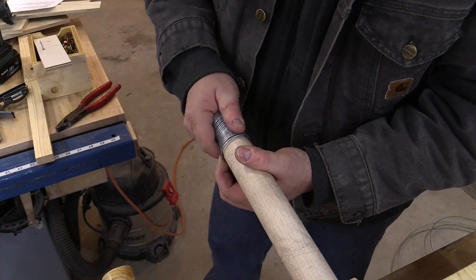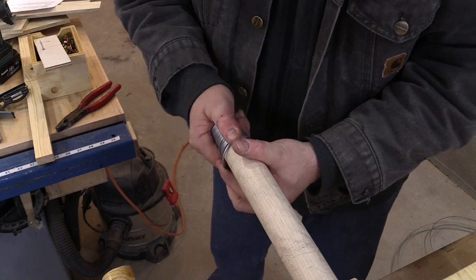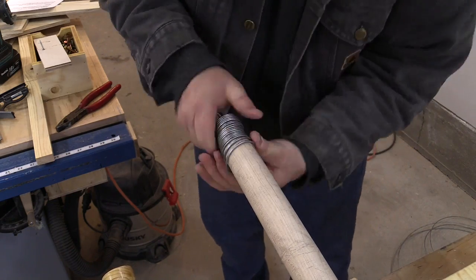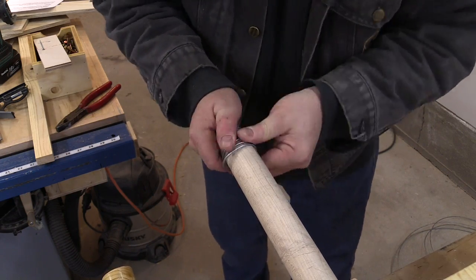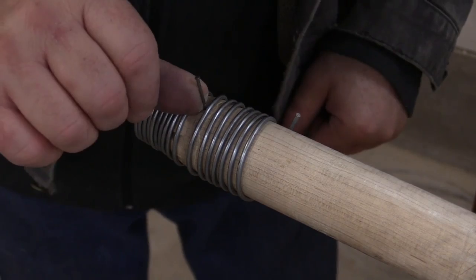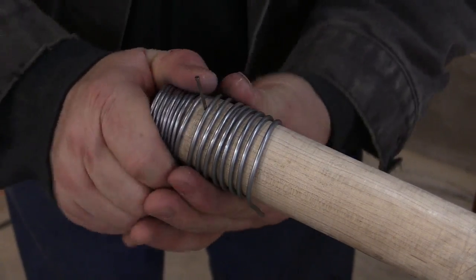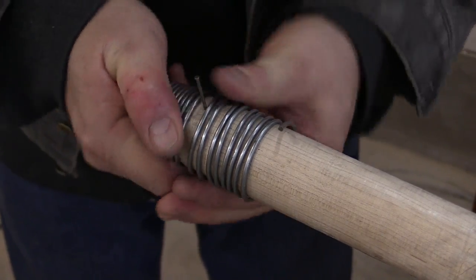Unless I kind of unwind it onto it like this — let's see how that works. Alright, I got it on so far, and I was struggling with it, and then it occurs to me that if I drive a nail in here, that will actually guide the rest of it on there — in the same way as a screw would. So all I need to do now is just turn it and it will thread right on.